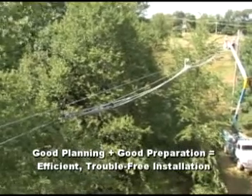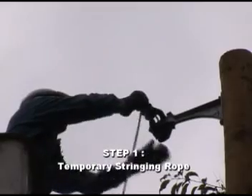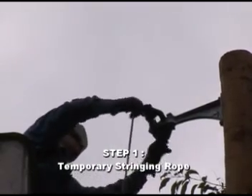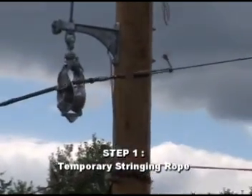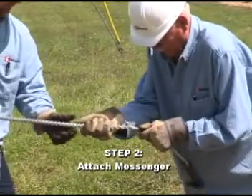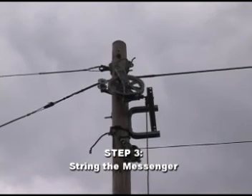Use a temporary stringing rope or pull the bull rope back through the TMG tubular messenger guides or stringing block. Next, attach the messenger to the pulling rope with a basket-type grip and swivel. String the messenger through the guides and blocks.